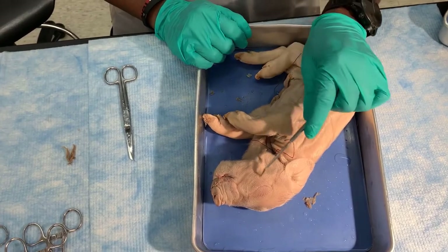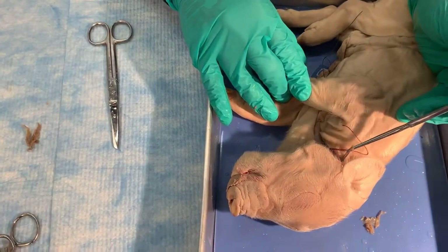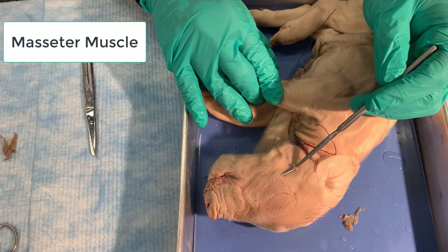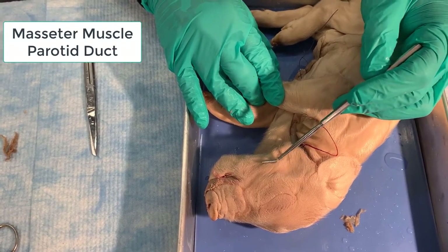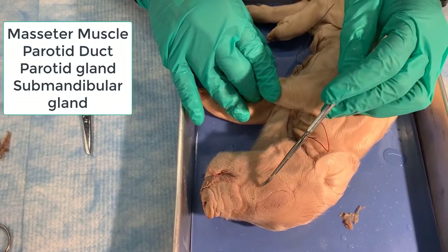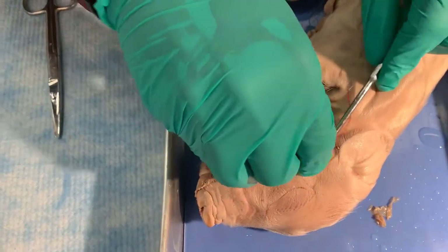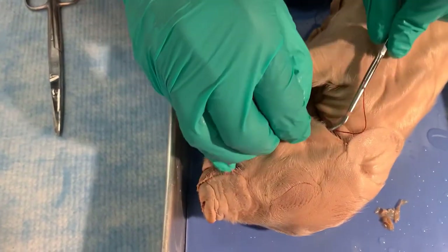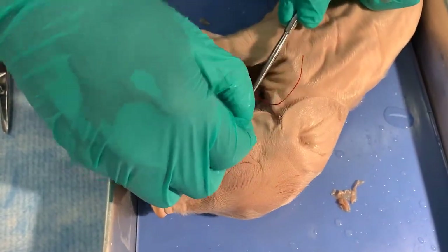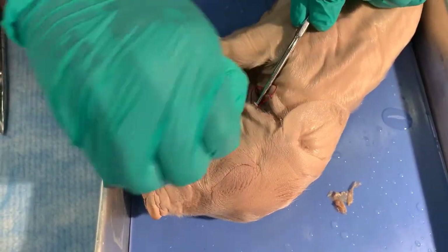So now we're going to dissect the cheek area of the pig. You'll notice there's already a cut here where the pig was injected, and that's where I'm going to start. We're going to be looking for the masseter muscle, the parotid duct, the parotid glands, the submandibular gland, and the facial nerve. What I'm going to do is use my probe to separate the skin from the fascia, taking my time because I don't want to disturb the nerve.